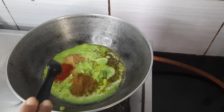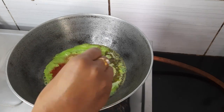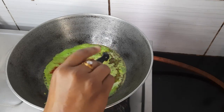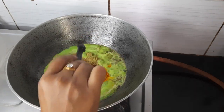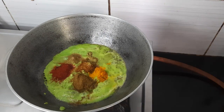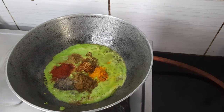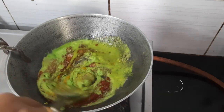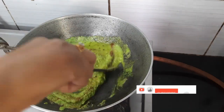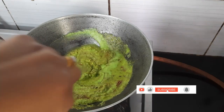Add half teaspoon red chili powder, half teaspoon coriander powder, one tablespoon jeera powder, half teaspoon of garam masala, half teaspoon of turmeric powder, half teaspoon of dry mango powder, and half teaspoon of black pepper powder, and salt according to your taste. Cook until all the water dries up.